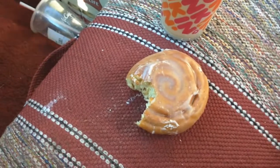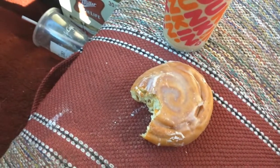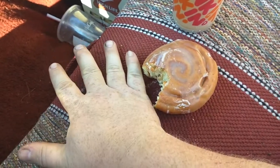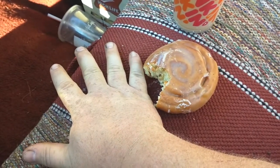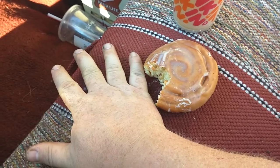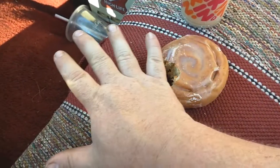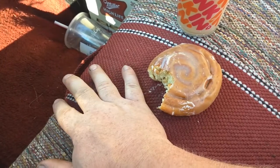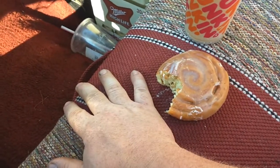Look at how small these coffee rolls have got. Look at that — it's like a little snack. It used to be bigger than your hand.